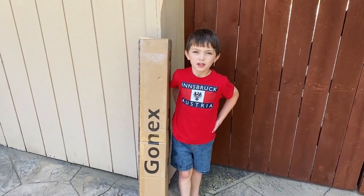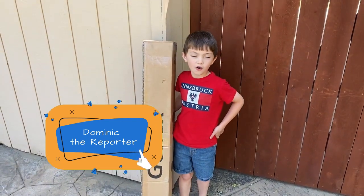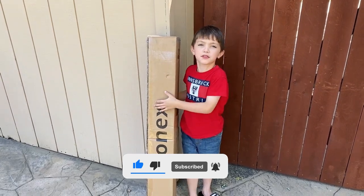Hi kids, it's me Dominic. Today I got a new packet from the mail and let's see what it is. Don't forget to like, subscribe, and share with your friends. Let's go!